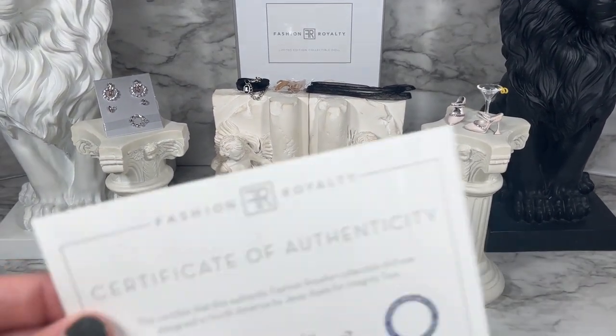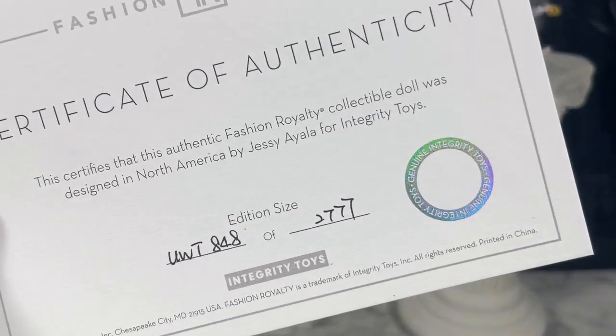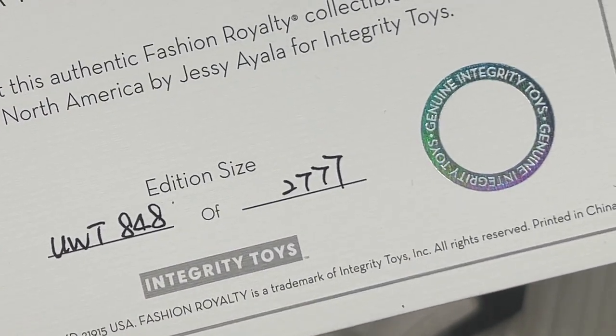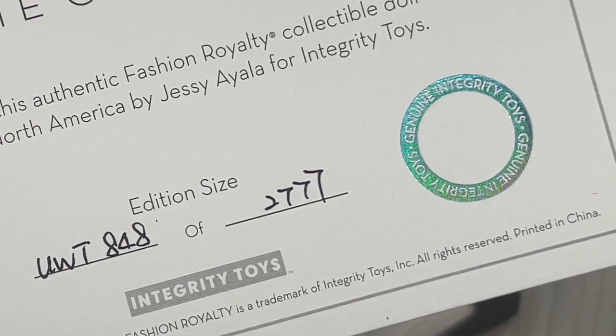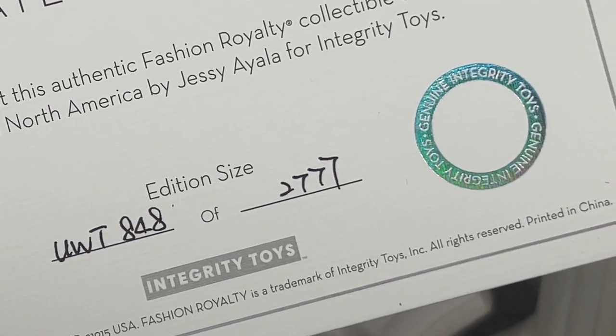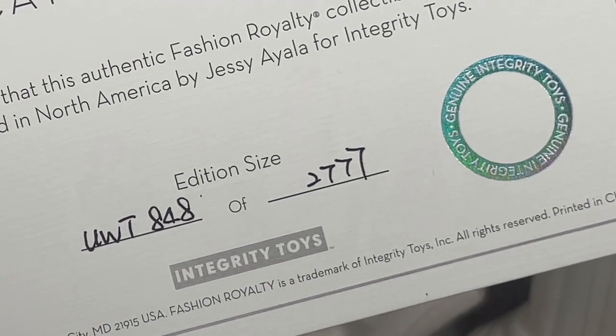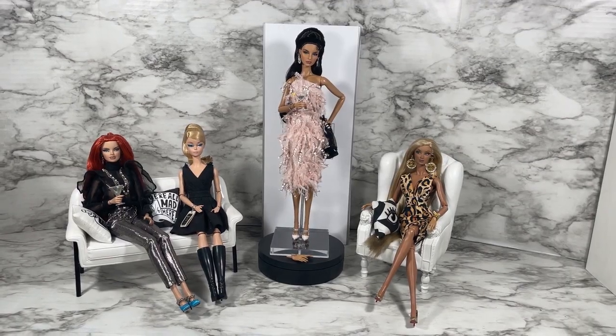In addition to all of that, we get a certificate of authenticity. I got number 848 of 2,777, so that means there are 2,777 of Up with a Twist Agnes von Weiss out there.